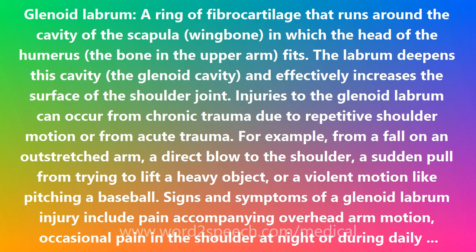Injuries to the glenoid labrum can occur from chronic trauma due to repetitive shoulder motion, or from acute trauma — for example, from a fall on an outstretched arm, a direct blow to the shoulder, a sudden pull from trying to lift a heavy object, or a violent motion like pitching a baseball.